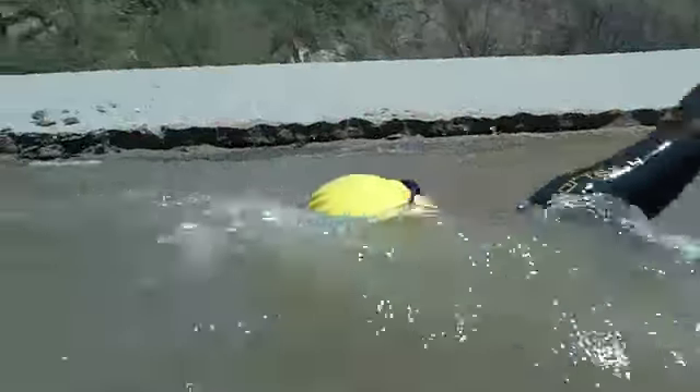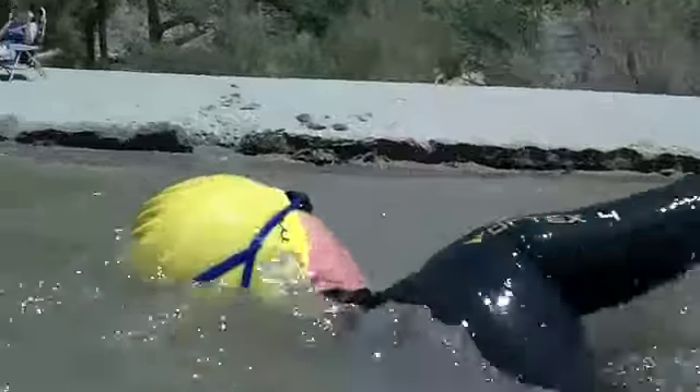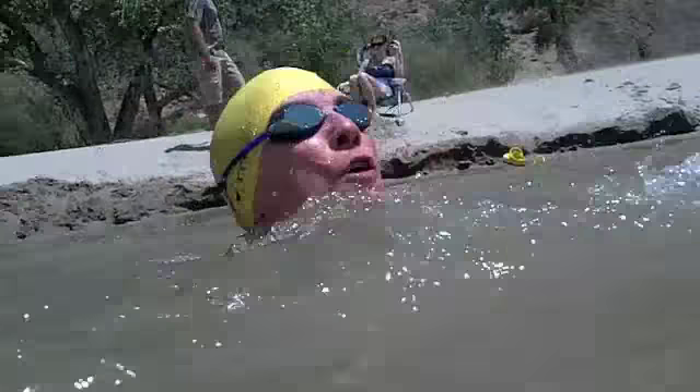In this next clip, she's trying to work on using her side vision — when she looks to the side she can see the bank and get used to swimming straight. But good beginning. Really good.